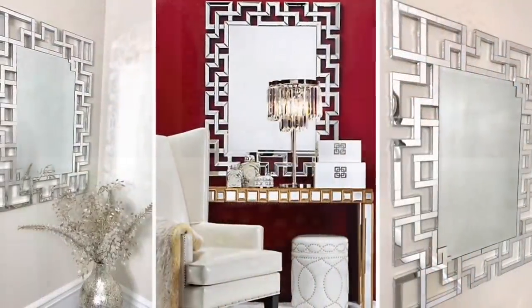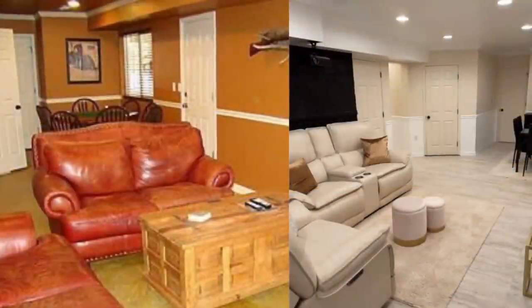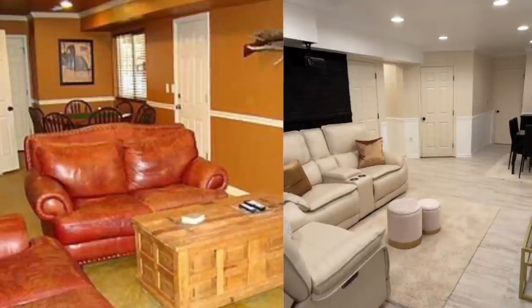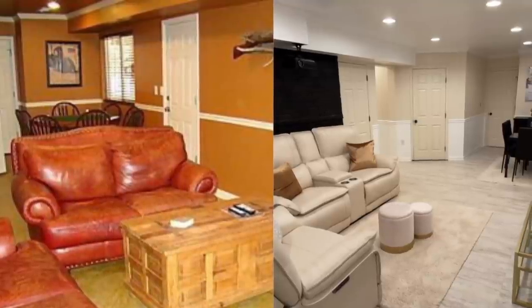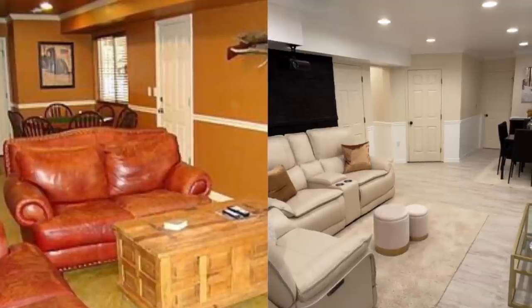Hey Dazzlers, welcome back to my channel. As always, I hope that you are both safe and doing well. It's been about a month since my last video and I've missed you guys. I took a short vacation and I spent the rest of the time renovating my partially finished basement. In today's video, I share with you what I've completed so far, so if you're interested, then just keep watching.